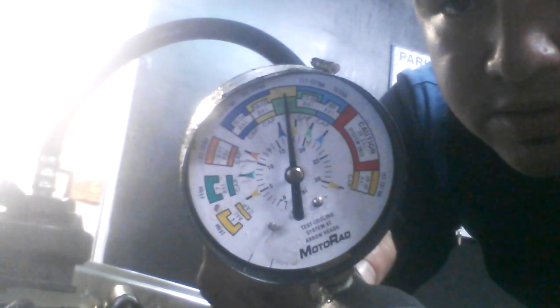Now we're going to pump this up. On the cap it should tell you the pressure you should go to — this one shows 18 pounds. So we're going to pump it up to 18 pounds. We got it close to 18 — about 17. That's good enough; that's the maximum.